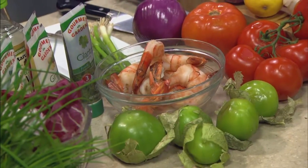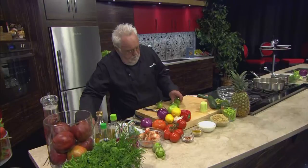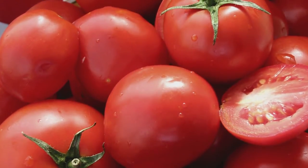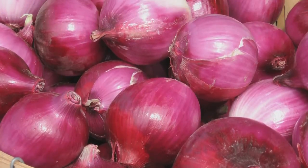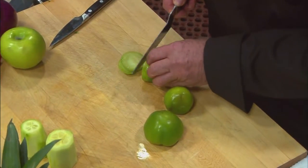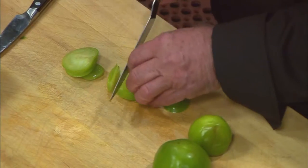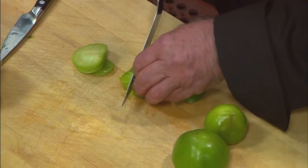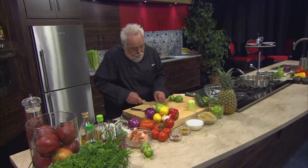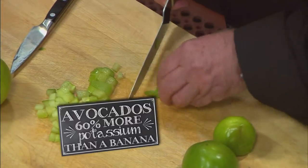Here I have some tomatillos that are really nice to have and good to eat. I put tomatillos in mine, I put tomatoes in mine, I put red onions in mine, I obviously have cilantro in mine, and I have some pepper in mine. Really easy. I'm just going to chop them right up. Avocados actually contain more potassium than bananas — hard to believe, but it's a fact. 60% more. Imagine that.